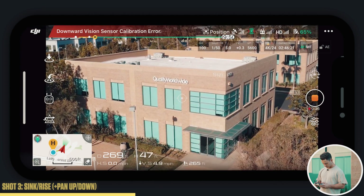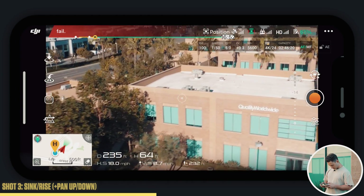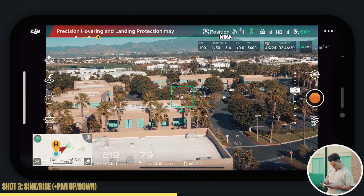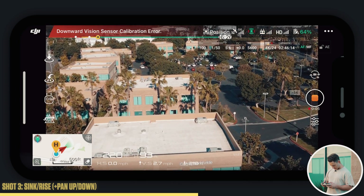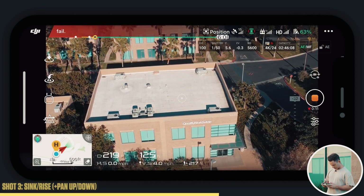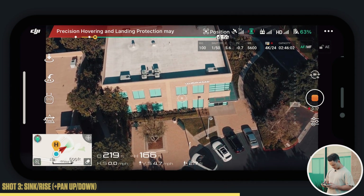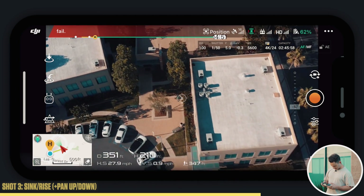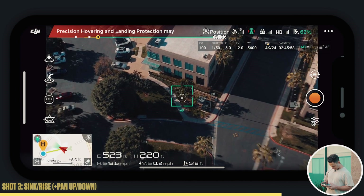I'm panning the camera up and I am sinking my height down — it looks awesome. And then we can do vice versa too. We can start lower to get a different angle, start with the camera up — doing the opposite shot — pushing up and panning down. This will show a little more of the scale of the building. So instead of coming up on it with the sink and pan up, we're doing the opposite, getting that top-down view. Keep that movement nice and steady. We'll do that sink and pan up again, maybe get some of the palm trees in here.